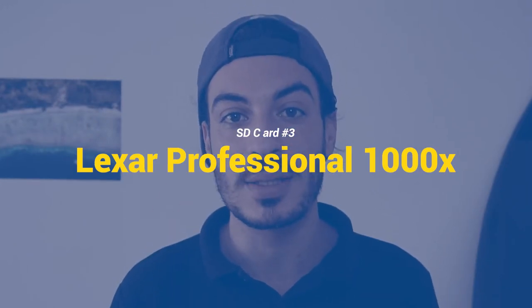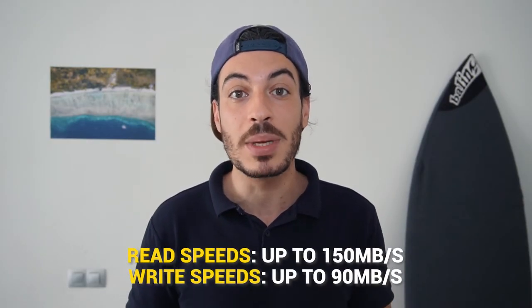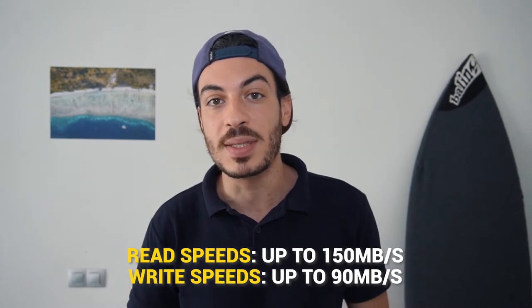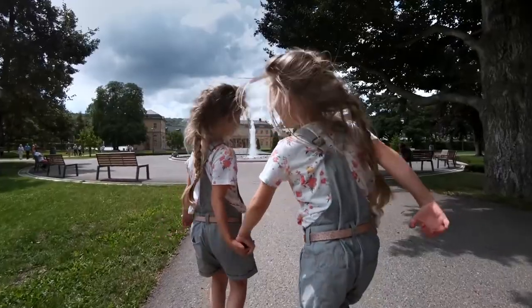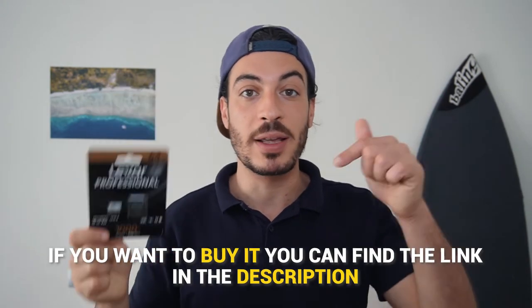Number 3: Lexar Professional 1000X. This model is suggested by GoPro, assuring full compatibility with every camera edition. It uses a 2-bus system called UHS-2, which makes this card very fast, reaching read speeds up to 150Mbps — the fastest among the 3 cards. It also provides write speeds up to 90Mbps, making it great for shooting 4K videos and burst photos with any GoPro, including the GoPro Max. Amazon was running a good discount last time I checked, which is why I picked up this 64GB model. You can find the link in the description.